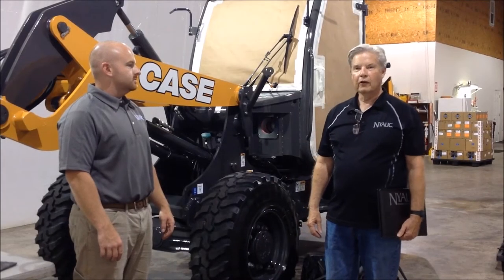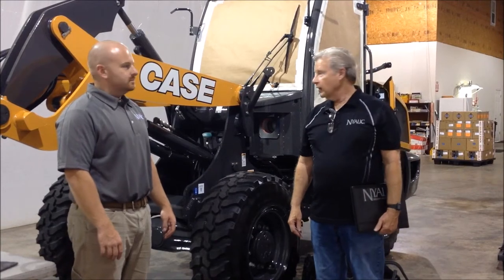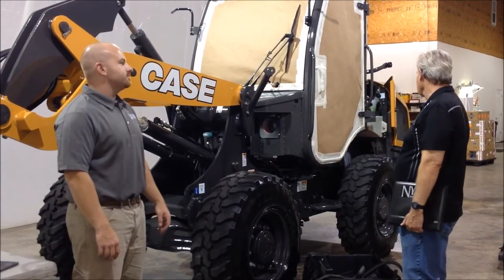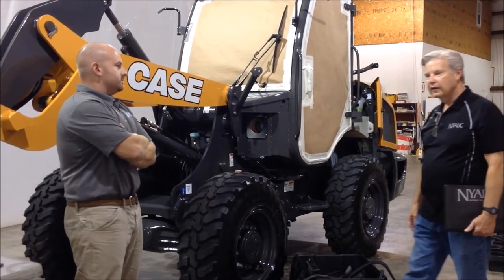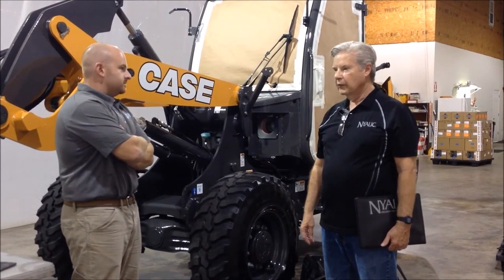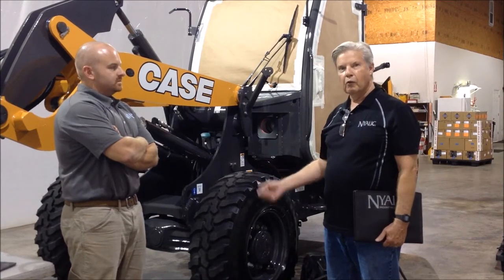Hi, I'm Warren Miller and this is Rick Anderson. We're with Nialic and today we're going to talk about coating this little Case 21F with Nialic. It was sprayed yesterday, but we thought it'd be a good idea to give you a little background on what happened to get to this point.